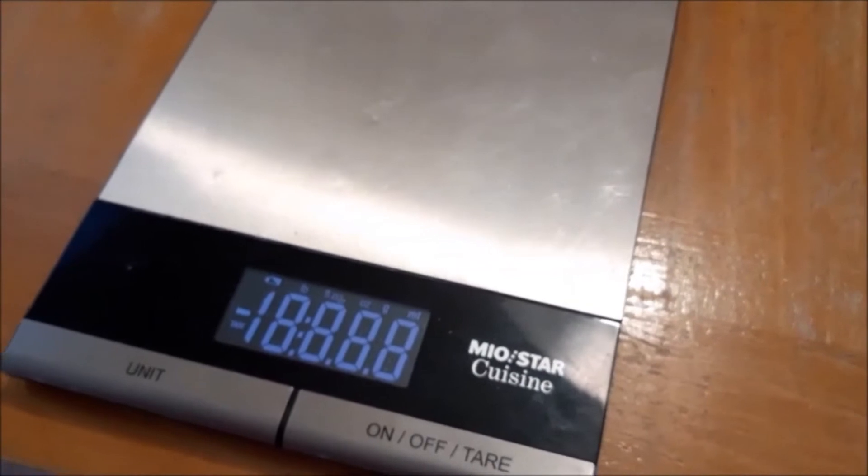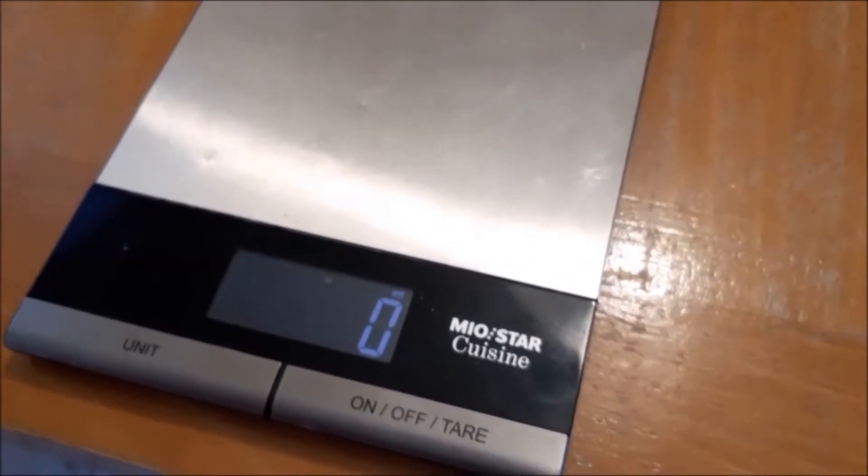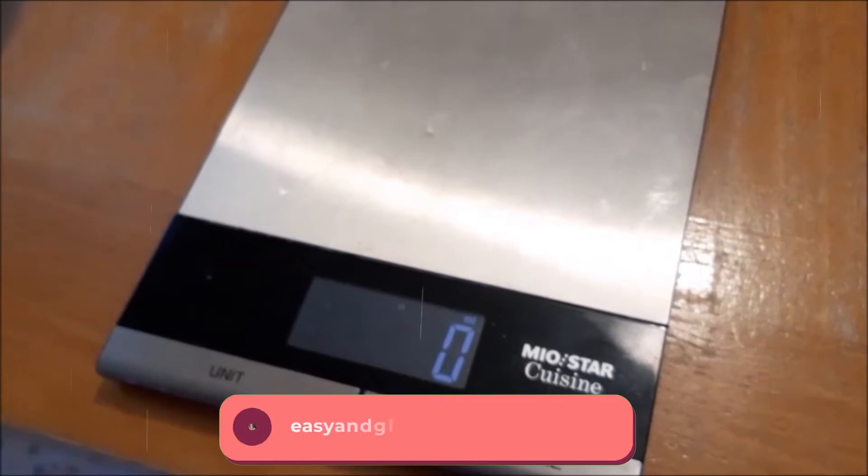Make sure you use a digital food scale. Gluten-free baking is incredibly precise, and it's a lot easier if you have a digital food scale.